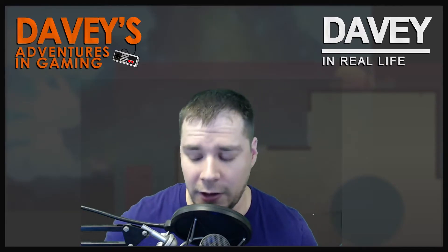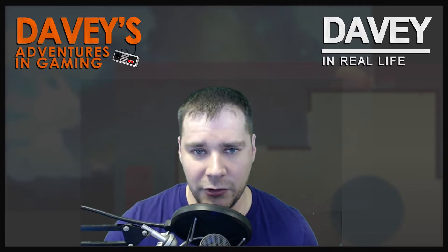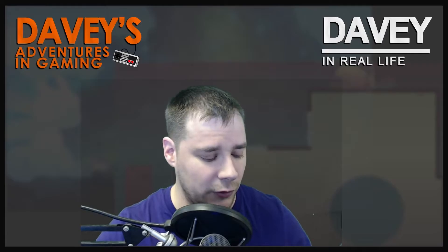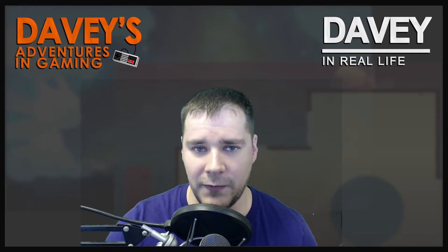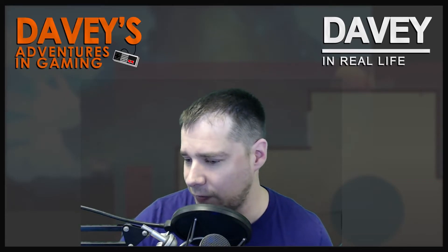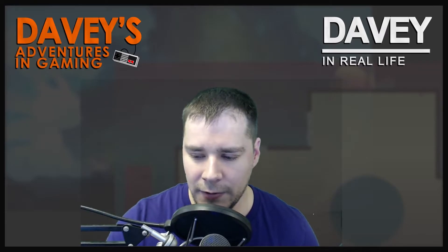I'm going to be redoing my outros — they won't be the same as before. I'm going to simplify things a bit because of YouTube's new end screen setup. Sorry, snapping my fingers at the dog because he's being a doofus. I'm going to retool things for that. As I accumulate parts I'll update you guys and put them on social media, so make sure you follow me — you'll see it first.